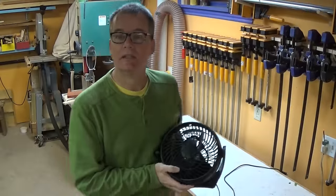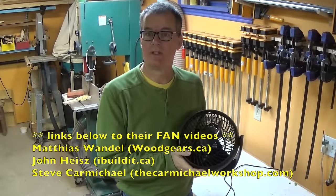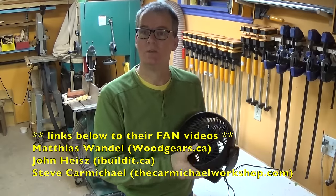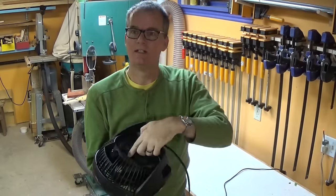Hey everybody, today is going to be one big hack job. Now Matthias, John and Steve have already done fan fixing and tuning videos. This is not a tune-up video. This fan sat in my son's room, got knocked off the table, and landed on the back.